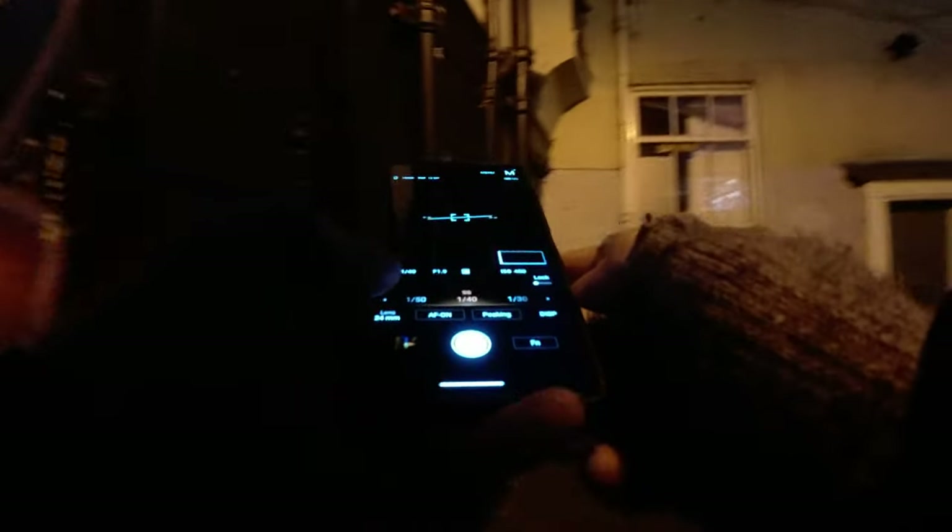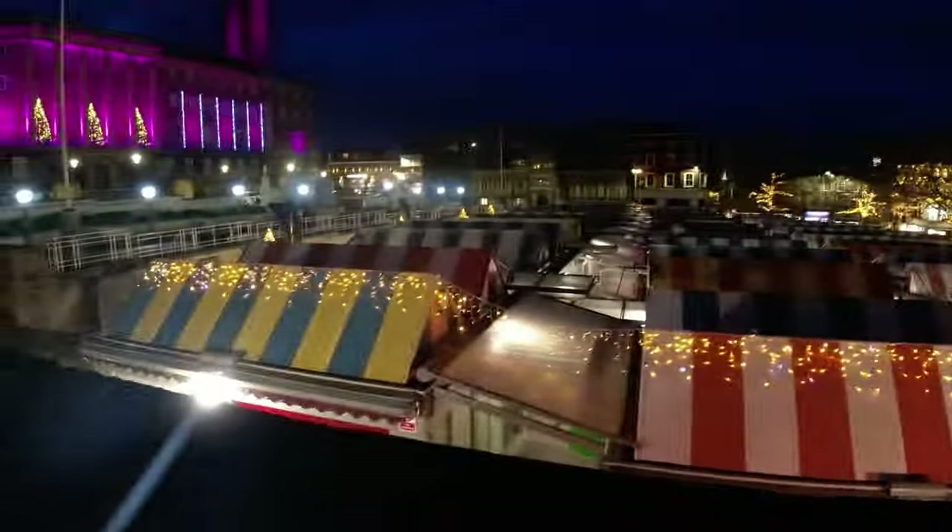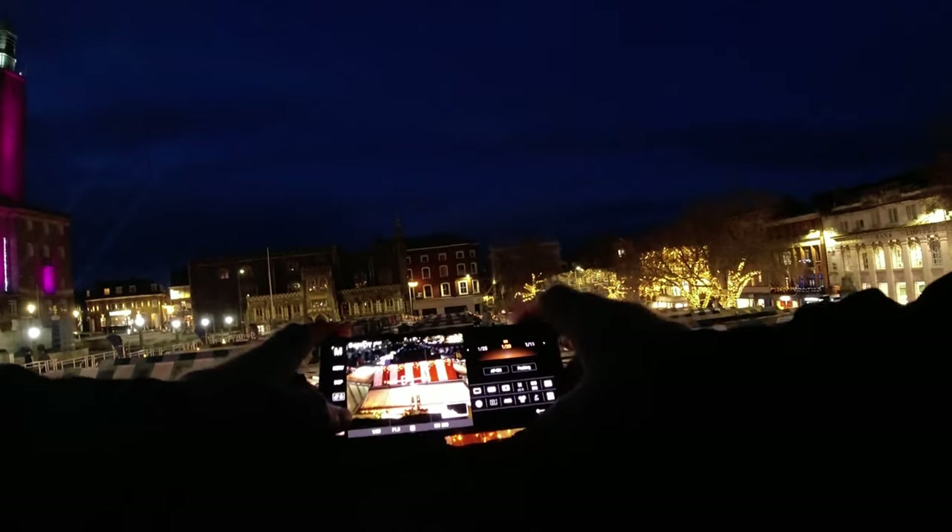Staying at ISO 400 because I don't want to push it too high, keeping within a range where I can stay shake-free — 1/40th of a second is probably as steady as I can get. I've always wanted to get a shot of the tops of the roofs of the markets in Norwich. It's a bit high so I'll lift the camera. Getting towards the middle to be centered, going to 1/10th of a second, dropping ISO to 100 to be as sharp as possible, and stabilizing against the wall.